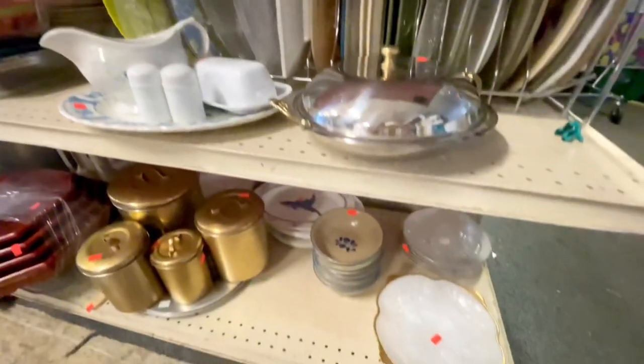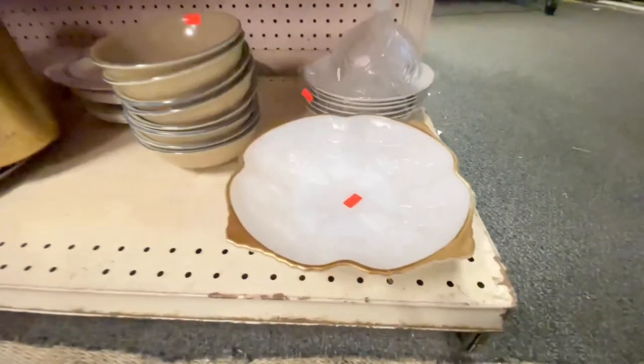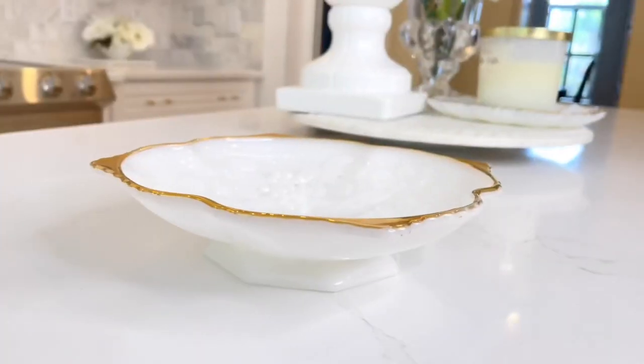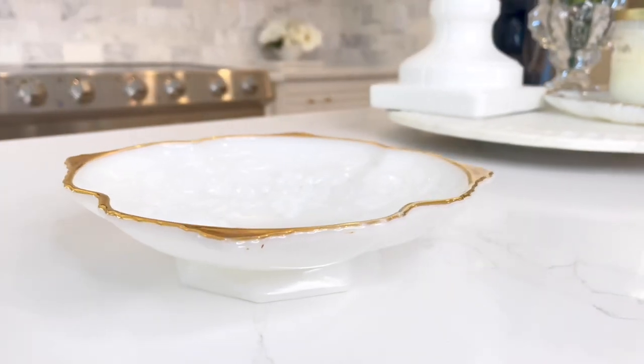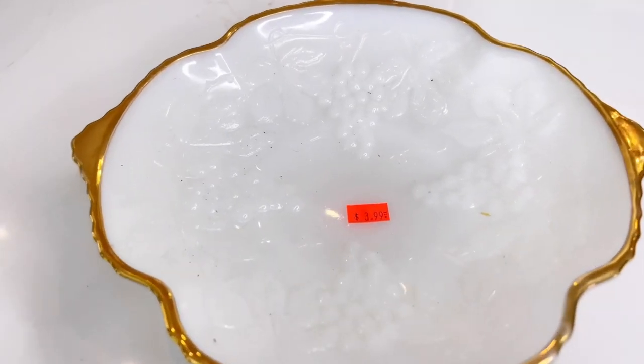One of my favorite places to rummage through at my thrift store is the dish aisle. It's like a treasure hunt — I find so many good things there. This week I found a beautiful white milk glass bowl with a gold rim. It has some really nice raised detail on the bottom of the bowl, it was in great condition, and it was only $3.99.